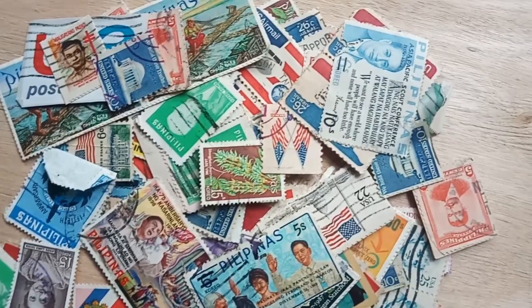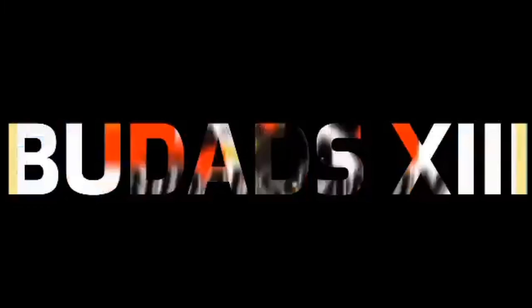Welcome to my channel. This is BuDats13. For today's video, I will feature all the Philippine stamps of President Ferdinand Marcos.